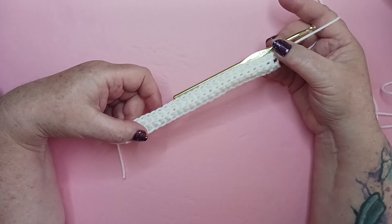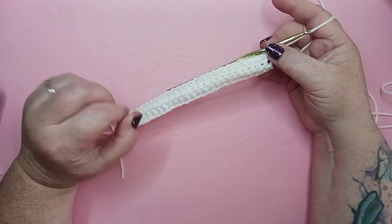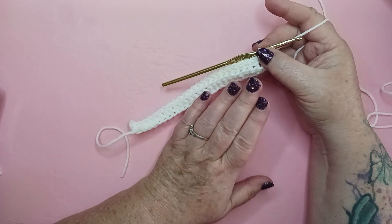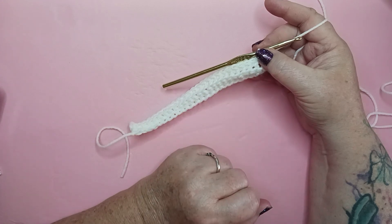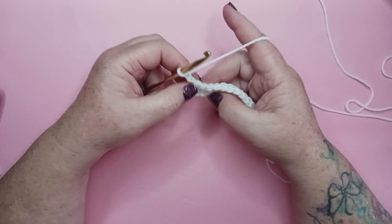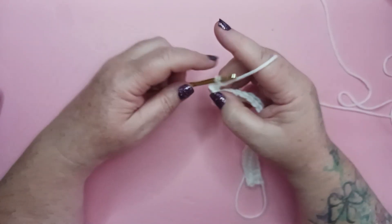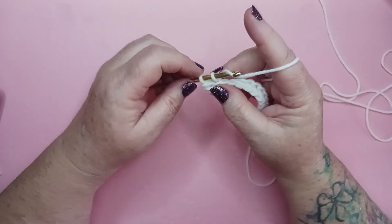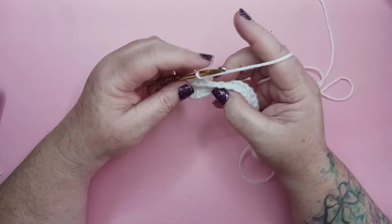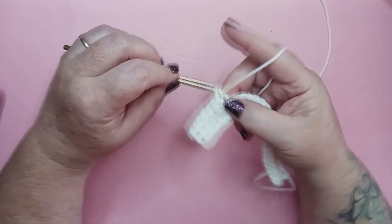Technically, according to our pattern, there is no row three — we're simply going to repeat row two for the remainder of our block. Just always remember to work in the back loop and that you always want to have the same number of stitches across, which in this case is 25. I'm going to complete a few more rows of row two and I'll meet up with you at the halfway point. So again, we're going to chain one and turn our work, going to the very first stitch, locating the back loop only, completing a single crochet. This will go relatively smooth once you get the knack of it — just remember to keep track of your stitch count.